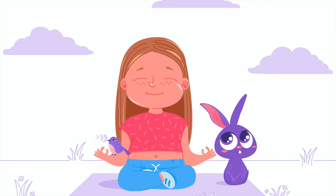Now, just breathe naturally in and out of your nose. With each exhale, feel your body grow more relaxed, calm, and at peace.